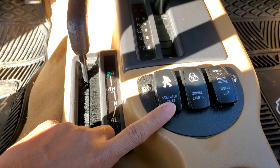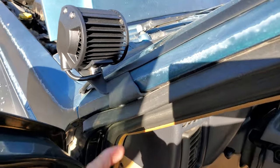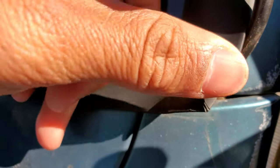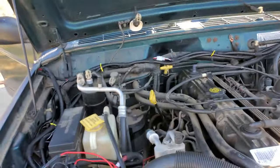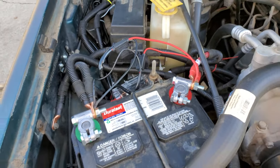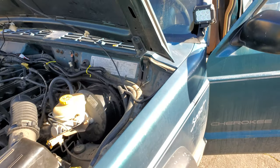I'll put all the products in the description. I think this is the cleanest way to do it — just run it through the windshield weather stripping on both sides, come out through the little hole, and you're golden. Shoutout to Jeep Cable as well — they fixed my long crank issue and now it starts up automatically. That's it — probably the cleanest way to run your wires on a '97 Jeep XJ.